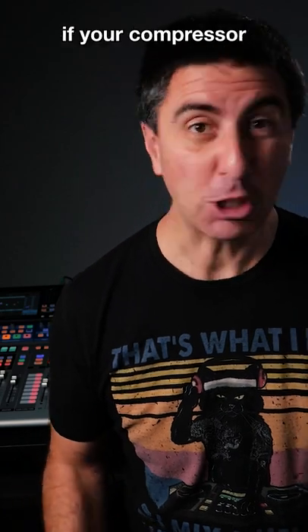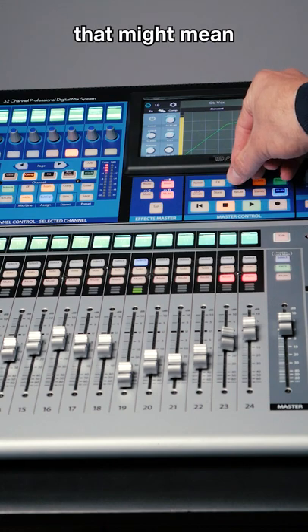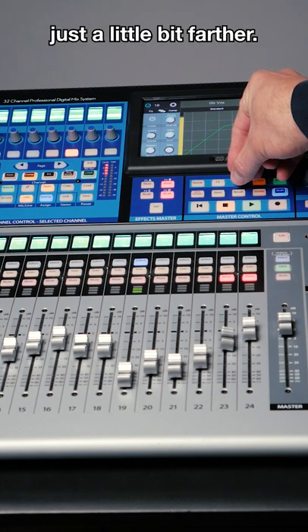On the flip side, if your compressor isn't doing anything at all, even when things are really loud, that might mean that you can try pulling your threshold down just a little bit farther.